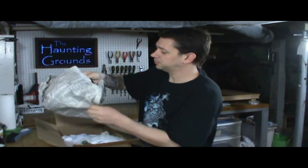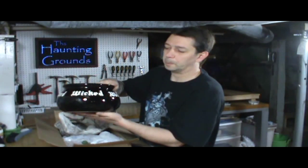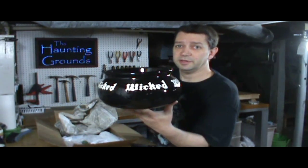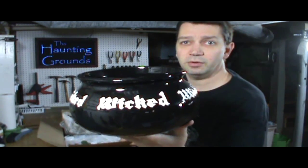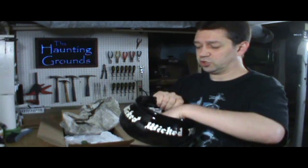We have one wicked bowl — I know because it says so right there — a candy dish.